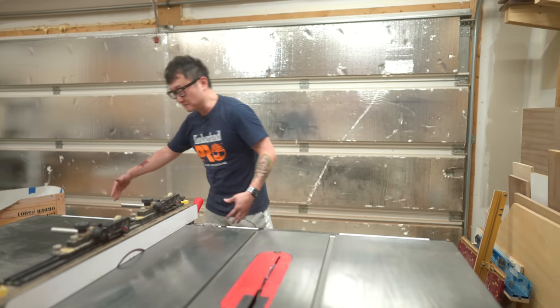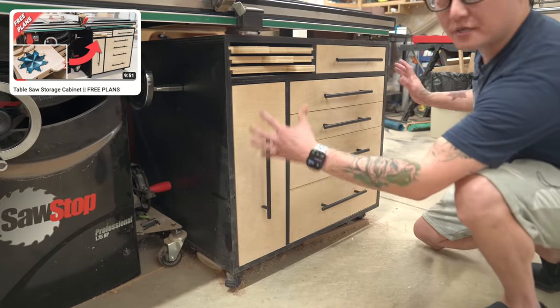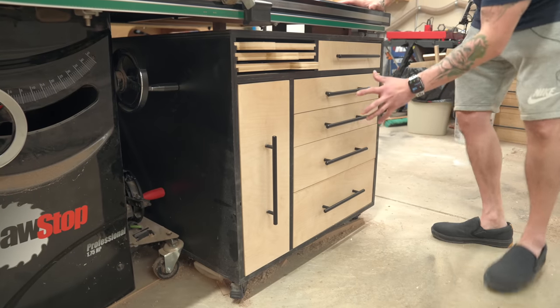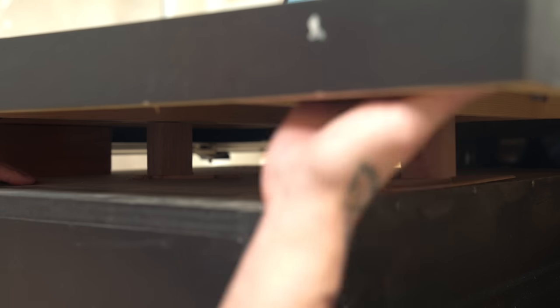I added a cabinet under here to take advantage of all the empty space under the saw, but in order to fit a good-sized cabinet, I had to remove the legs. To keep the table from tipping over when there's too much weight on it, I wedged a few pieces of wood between the cabinet and the tabletop, which works really well.